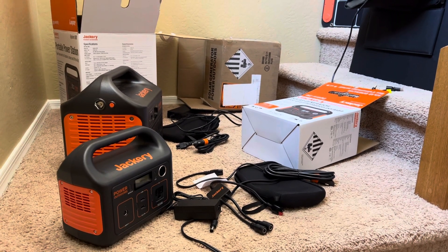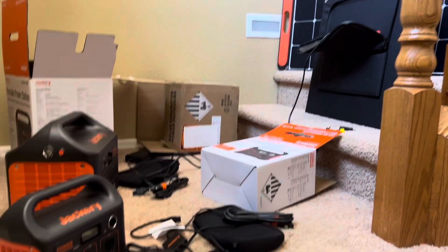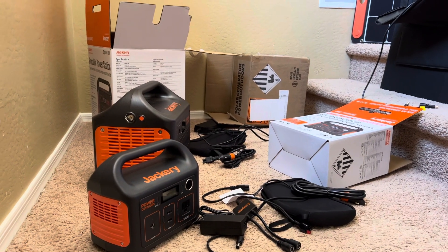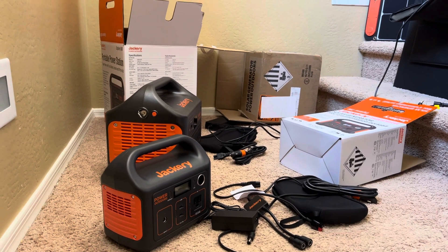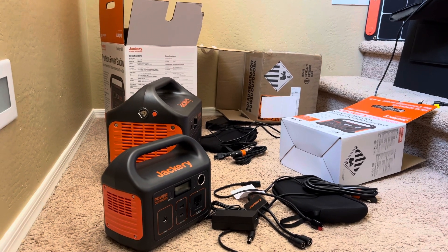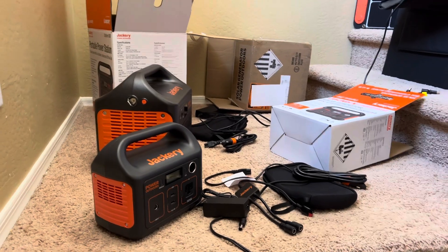We also make rice — we eat a lot of rice here. In the future I might go with a Bluetti to see how they work out; I've never owned one before so I might get that. Anyway, that is my thoughts about the Jackery. Thank you.